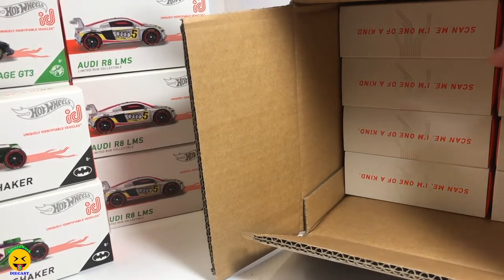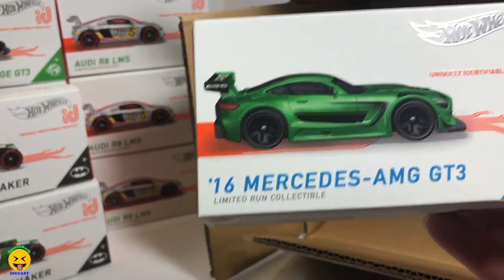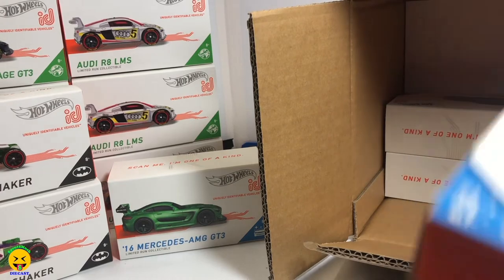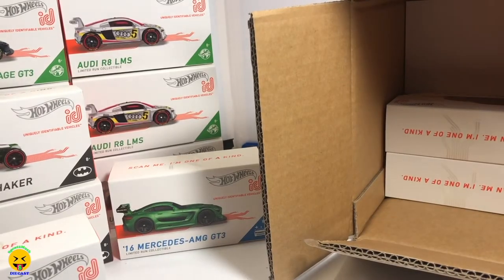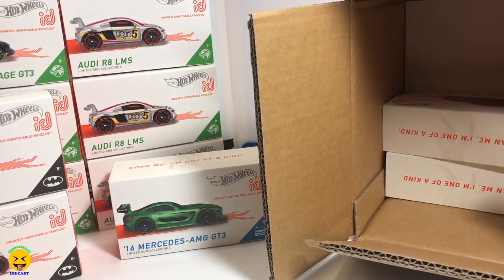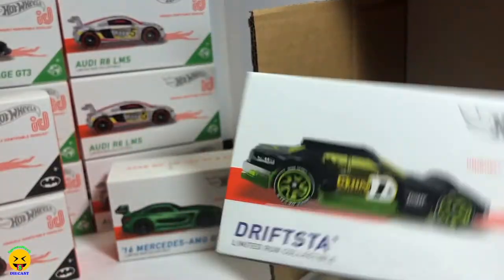There is another cool one in this case that I'm excited about. We have the 2016 Mercedes-AMG GT3. This is the one I'm excited about — the 2018 Honda Civic Type R. That is the first one of that. And then we also have the Drifter, so that's a new one for the case. We got another AMG.